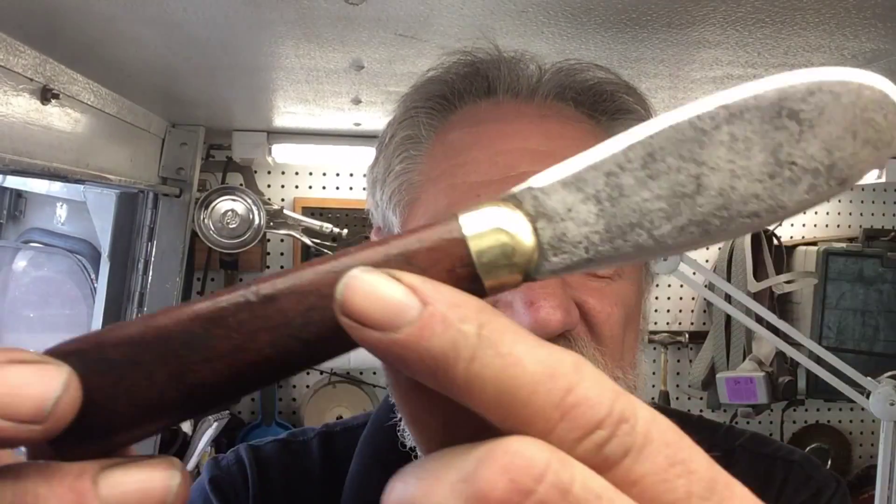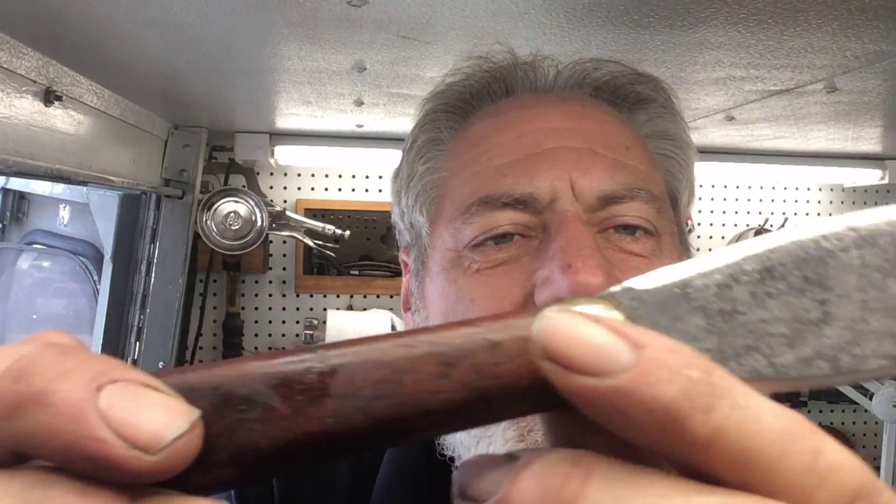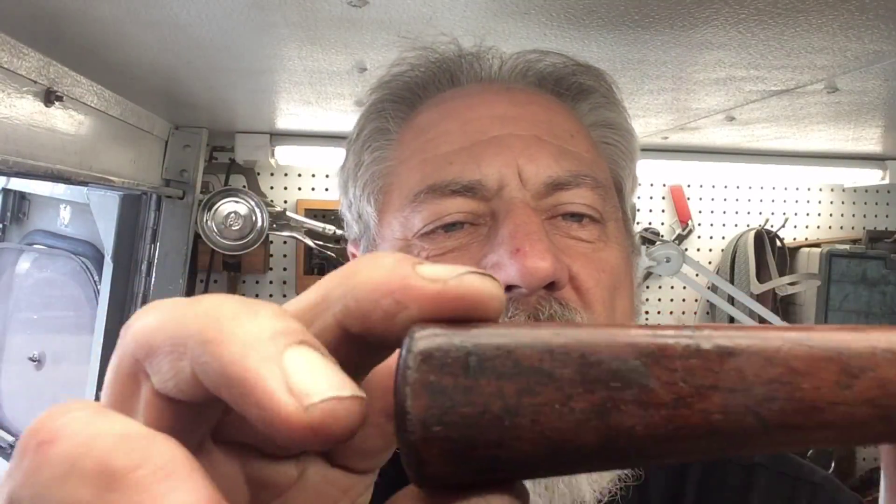We'll show you our results when we return. Welcome back to Blade Runner Tools Sharpenings Before and After. That little spatula slash knife I was showing you earlier — well, I finished that up. I shined up the sides a little bit, took the rust off of it, cleaned up the brass, put some wood, and used orange oil on that handle. It's a beautiful handle — it's all handmade.